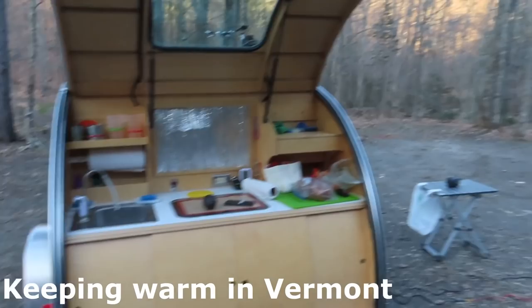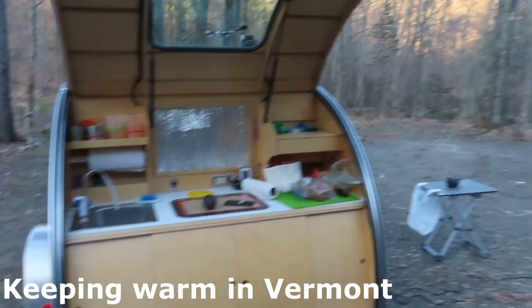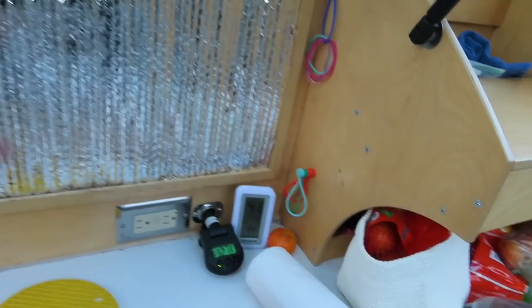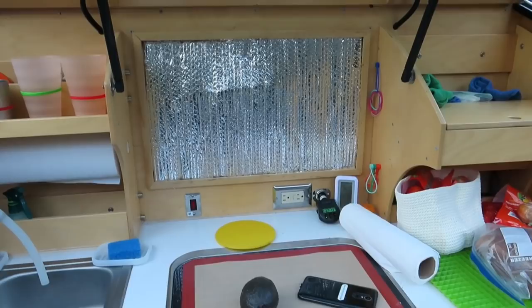I'm up at about 1,500 feet elevation and it's 41 degrees and breezy. It's supposed to go down into the 20s tonight. So I put in a reflex-it closure for the pass-through, which cuts off my access to the back from inside the trailer. I'll set it up differently tonight and see if this provides more warmth as an experiment.